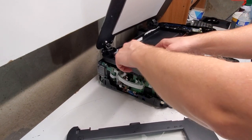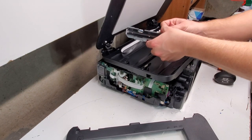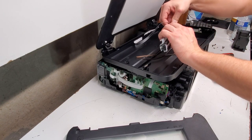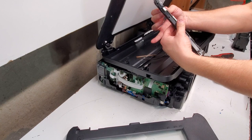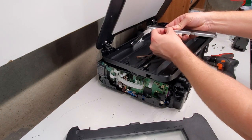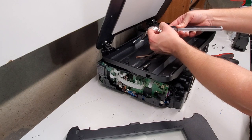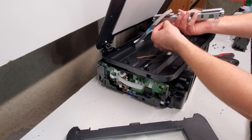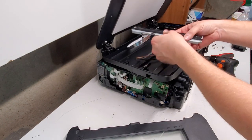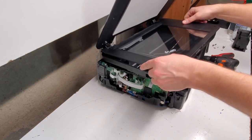These usually don't need much — they rarely go out. You definitely don't need to remove the side panels to get to this. Release this piece and then pull the cord out. This is where the wire goes, right in there. You're going to disconnect and put the new scanner lamp right in. So that's basically how you remove that.